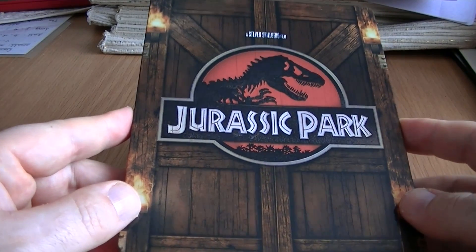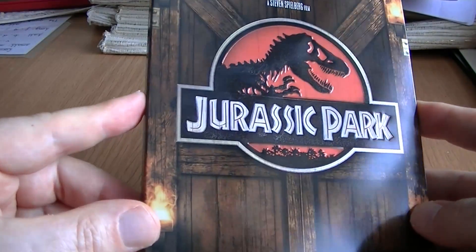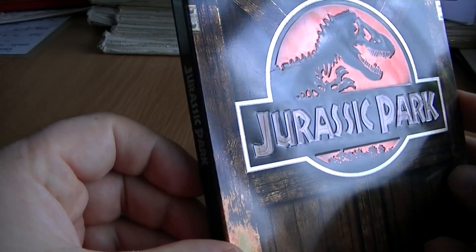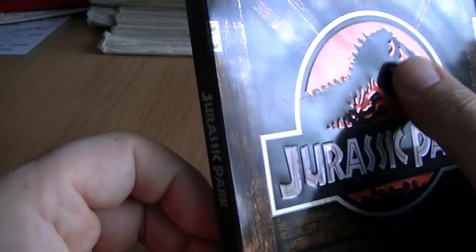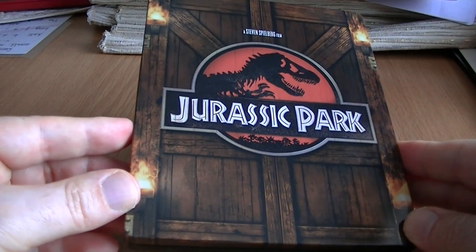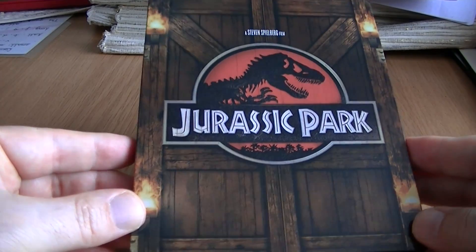You can buy the sequels in steelbook as well, but I just wanted the original and the best. And it's a very nice steelbook. It's a nice glossy front, as you can see, and the words Jurassic Park are debossed. We've got some embossing on the dinosaur as well. And I like the fact that the front of it looks like the wooden door with the torches on the side.